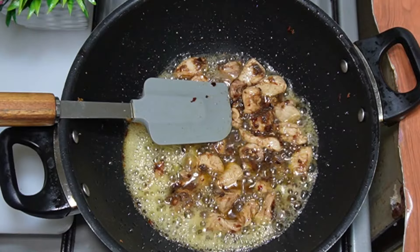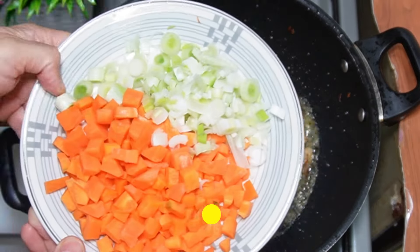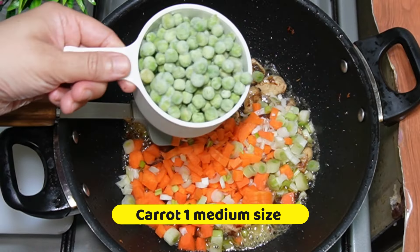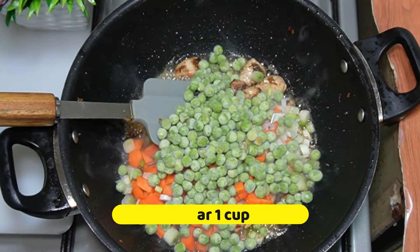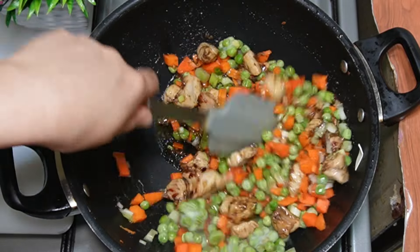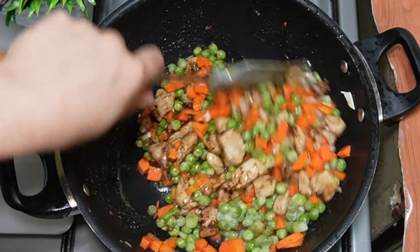After frying the chicken for 3-4 minutes, add 1 tablespoon of ginger garlic paste and mix well.